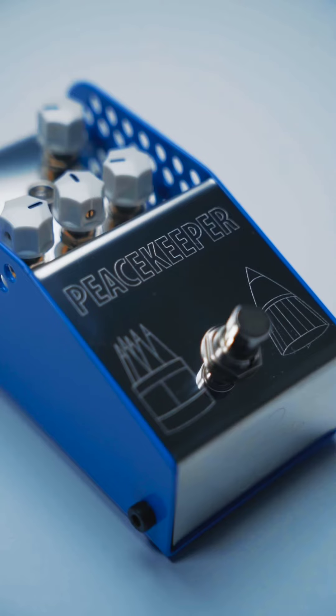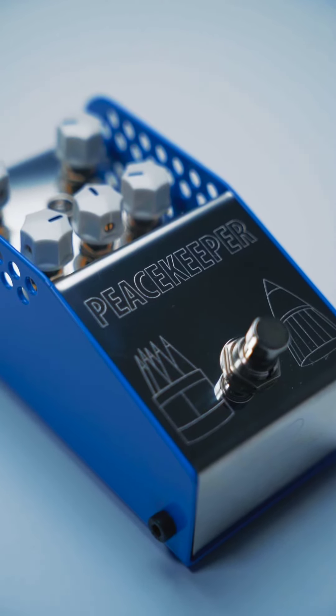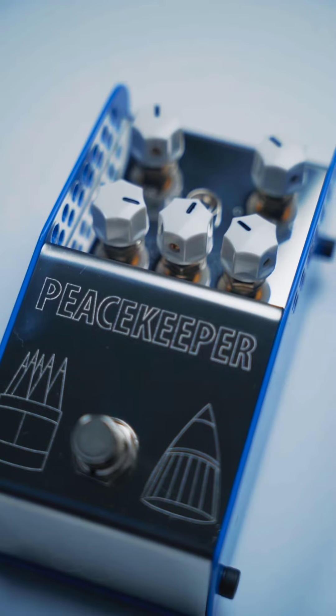What I wanted to achieve with the Peacekeeper was essentially give you the ability to tailor your low gain overdrive to what you needed and wanted. I looked across the key touchstones in the low gain overdrive realm — for me they're like the Timmy, the Clom, and the Blues Breaker.